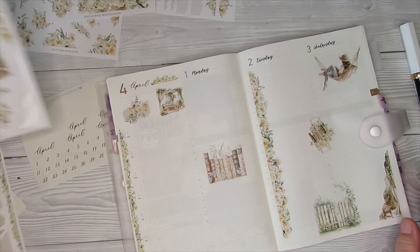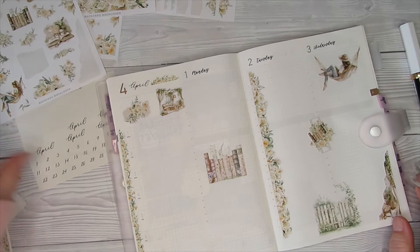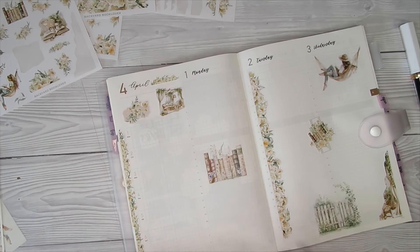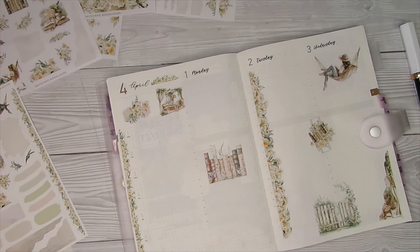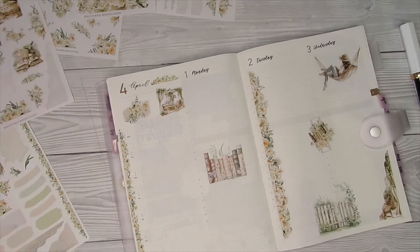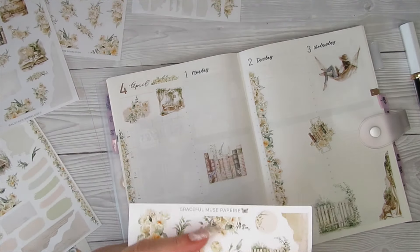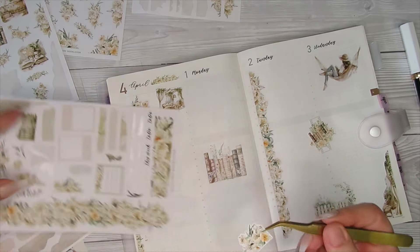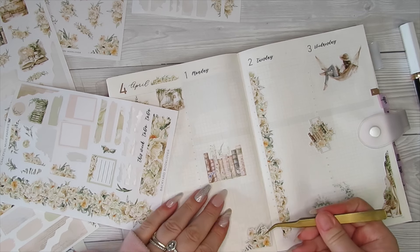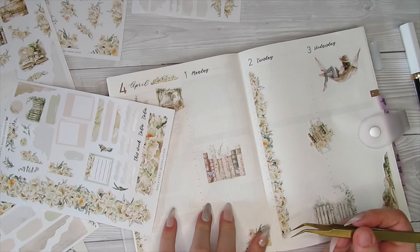I'm loving using the A5 as the memory planner. I just haven't sat down and done any kind of memory planning at the minute — I'm very aware of that. I've been absolutely rubbish when it comes to YouTube; it's just because the kids have been off, Chris has been off. It's just been one thing after another — like Willow ended up in A&E with her ankle because we thought she broke it, but she hadn't, she'd sprained it. Thank God.